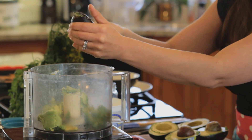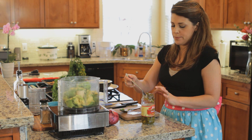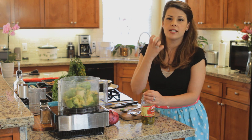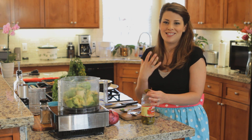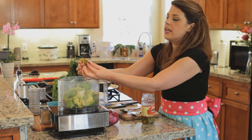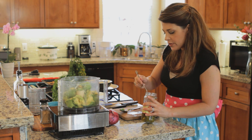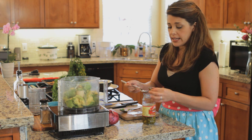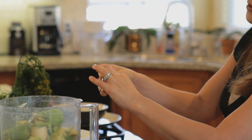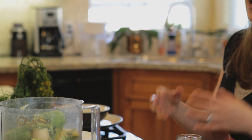Now we're going to add in the hot jalapeño peppers. I love the flavor that you get from a pickled jalapeño — it's not so green, not so citrus, it really has an intensity to it and adds a lot of great flavor. I'm going to add one whole jalapeño pepper. These ones are sliced, so about five or six slices. If you do not like heat, take out the ribs and the seeds and you won't have all of that hotness. You'll still have some because it's been marinating, but it won't be quite as bad.